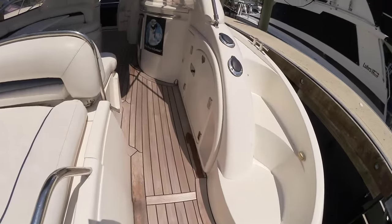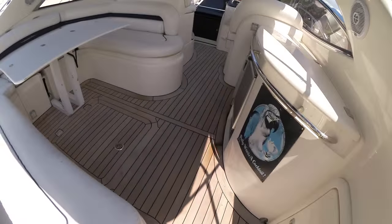And that's a good time to talk about these teak decks — just beautiful teak decks all throughout the top side.